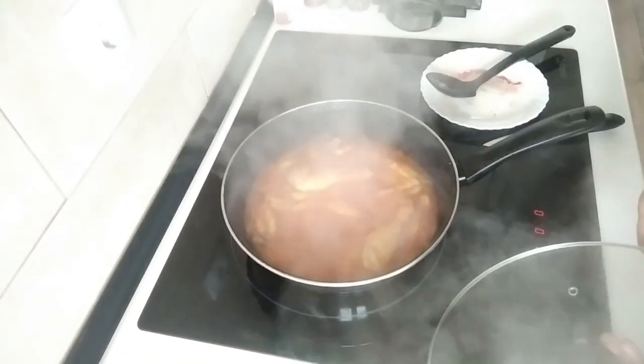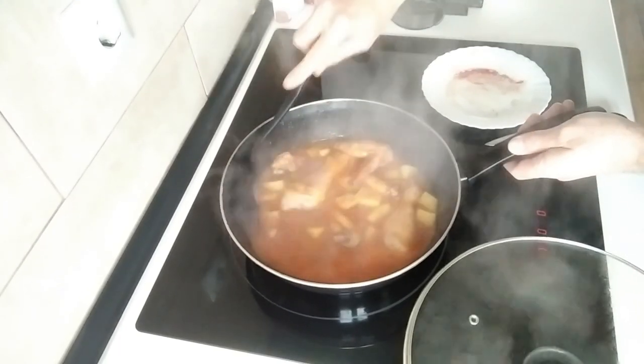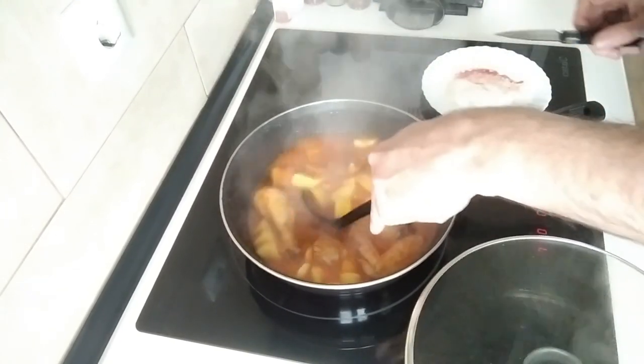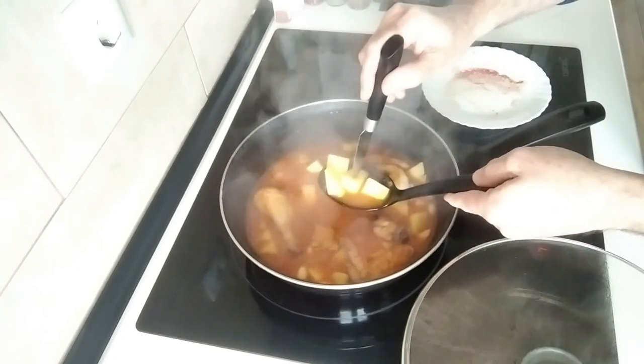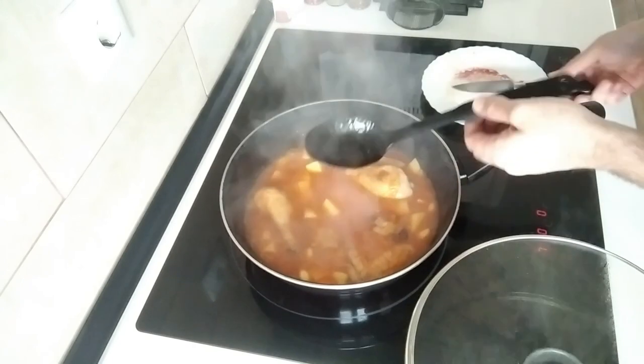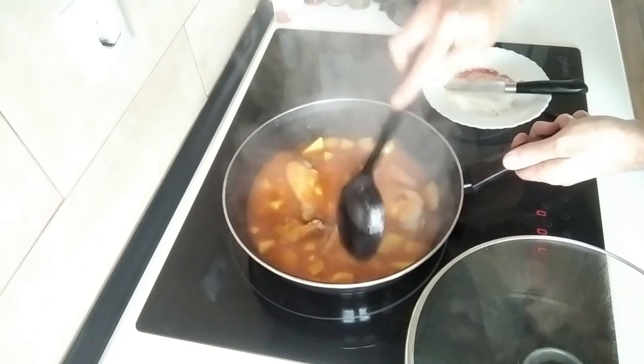Ten minutes are up, let's see what this is looking like — smells really good. Let's have a stab check on these potatoes. Al dente, as expected. The sauce is thickening up nicely.